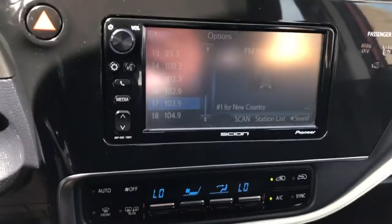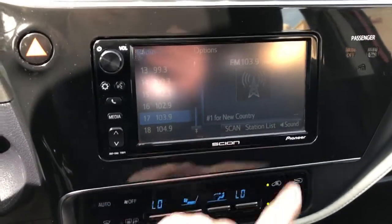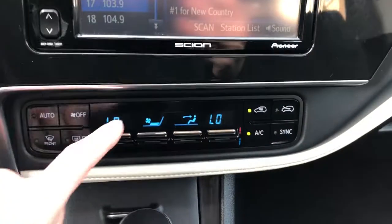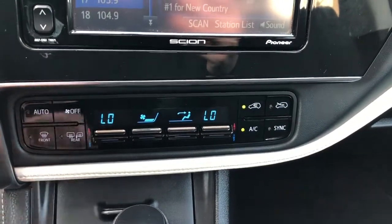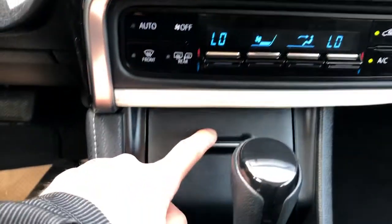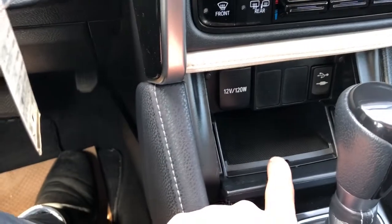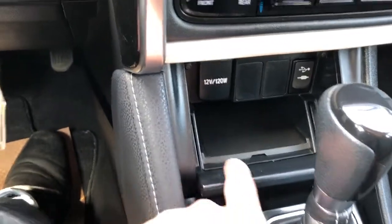We have our hazards as well as our clock. Our infotainment screen is by Pioneer. Controls for that and settings are on the side. Then below we have our dual zone climate controls. We also have a 12-volt charging port, USB and auxiliary input, and small storage.